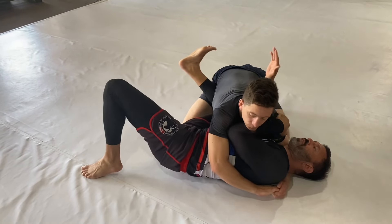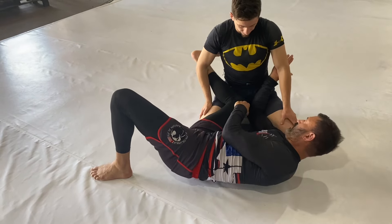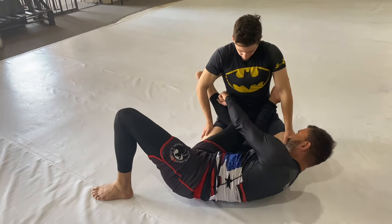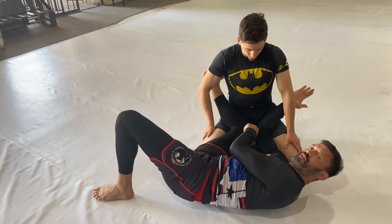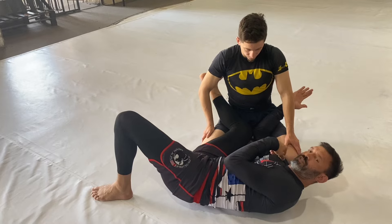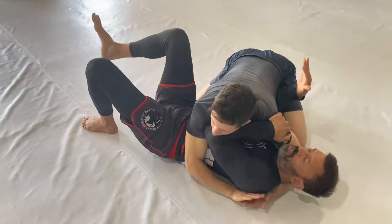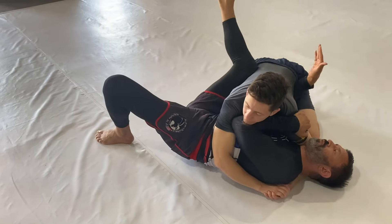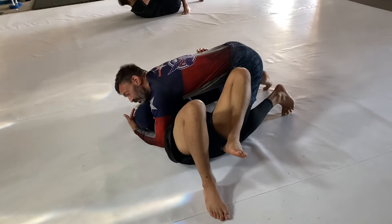Elbows inside, knees inside, I connect. Have my partner raise up — look at this V. That's the angle we're looking for: the foot is higher than the knee, and the hand is higher than the elbow. Those two are connected at this angle. I do not want horizontal arms. Outside arm false grip, elbows tucked, inside elbows inside. I connect the knee and elbow, and that's where we start our escape.